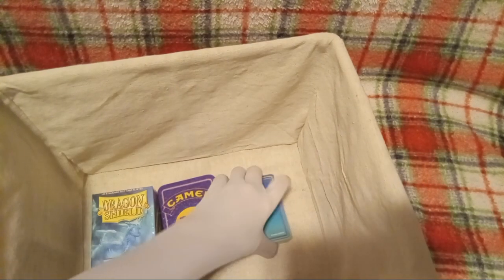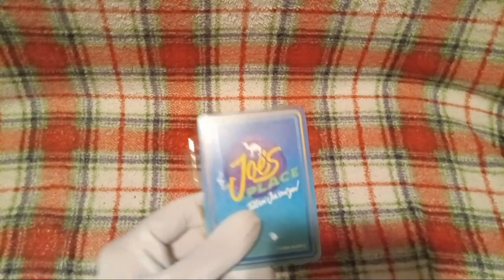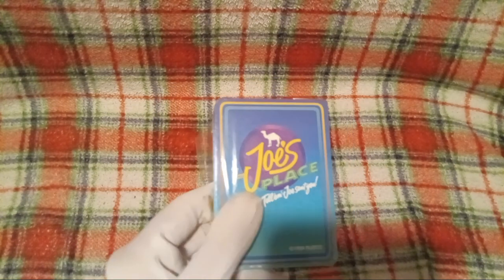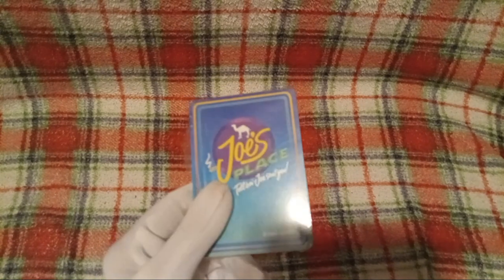Let's get everything out of the unboxing box and take a look at our first thing here. Let me zoom in for you guys. Alright, these are Camel playing cards.